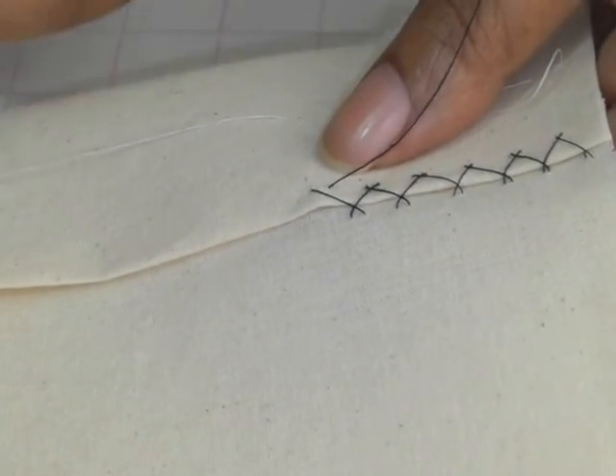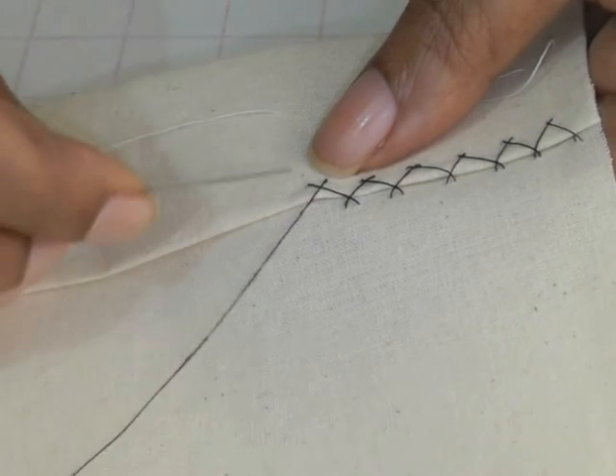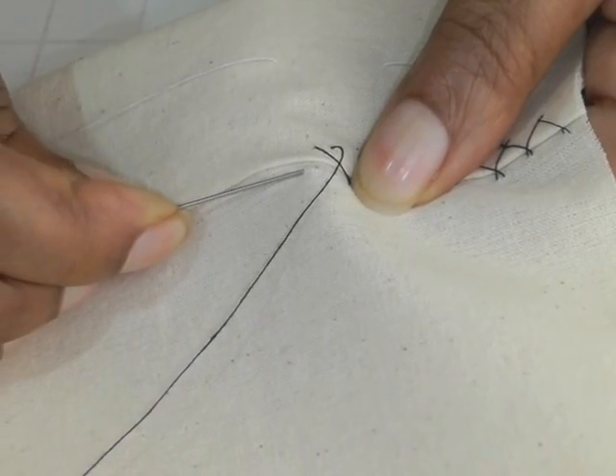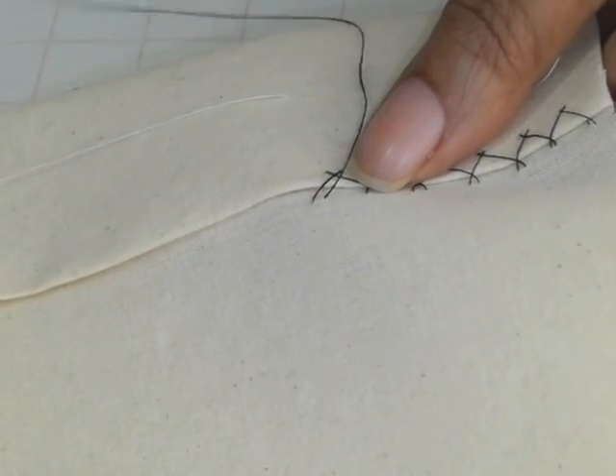Your thread is now in place, and then you take your needle and your thread across and do the same on the lower section — travel your needle a couple of millimeters up, then pull, and then you cross over.